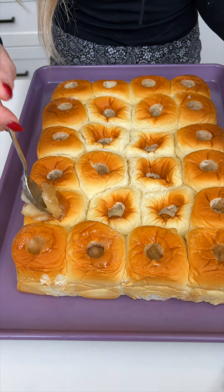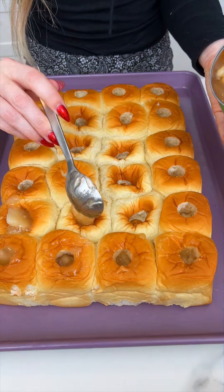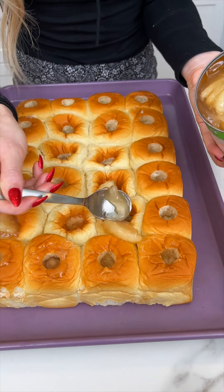It's gonna be so delicious. We just need a few ingredients — all of this you probably already have. It's just that simple, but it's gonna be so good. It's such a game changer.